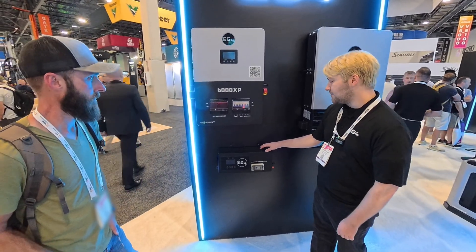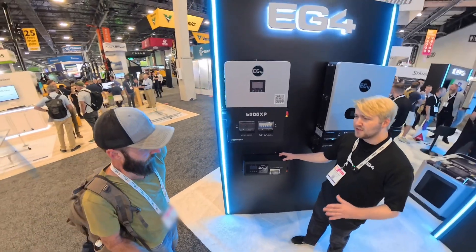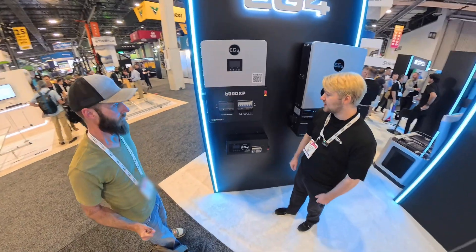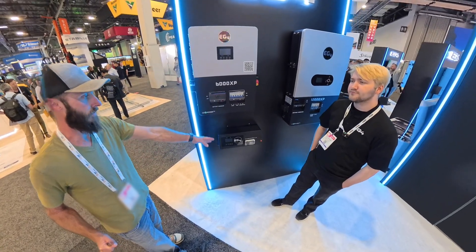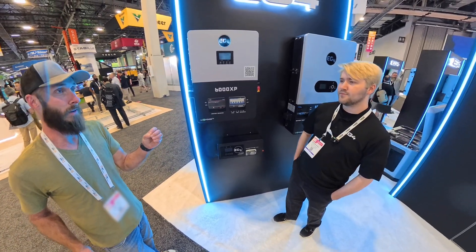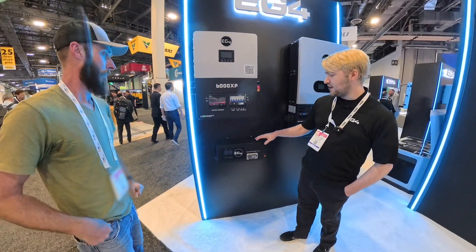We pursued UL 1012 certification because there were a lot of folks who needed it written into their plan sets when installing the full system together. We wanted to make sure this could get through tighter jurisdictions, and the peace of mind of having a UL listing can really help settle some concerns. So aside from the UL listing, the IP54 enclosure, and the breaker cover, is there anything else it does that the GC does not?